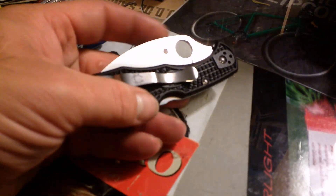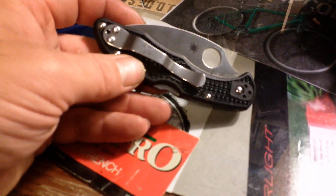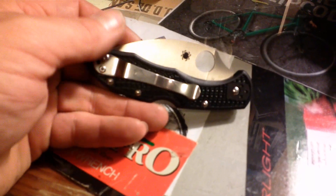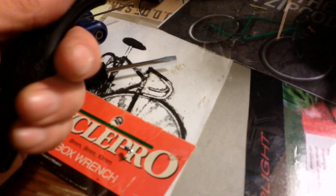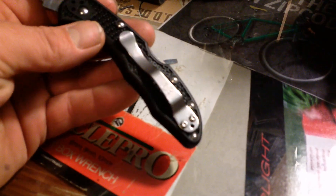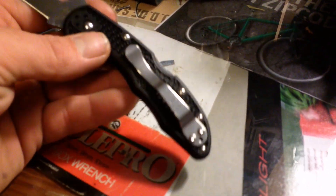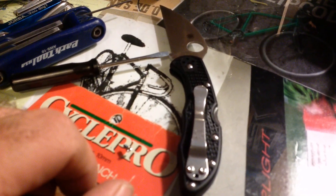I just wanted to point out this isn't the stock clip — this is actually the clip that came off my Spyderco Para 3. I put another clip on that, so I ended up with this one around, and I said to myself it's kind of fancy looking — let me bling my Wharncliffe Delica. It's kind of funny only in as much as the reason I took it off the Para 3 was because it was very shiny and obvious.